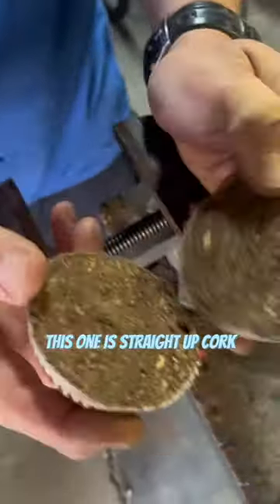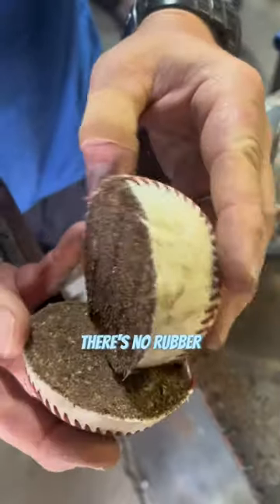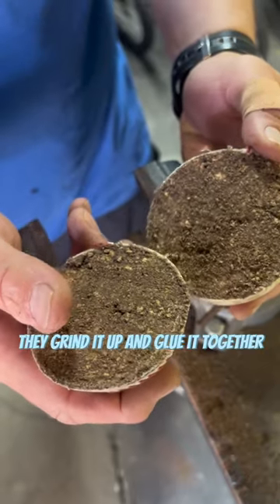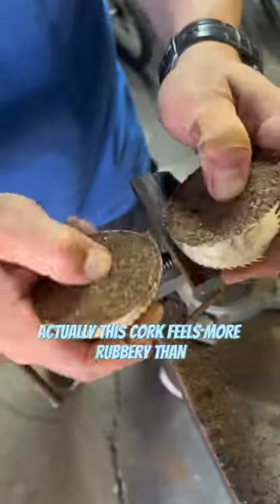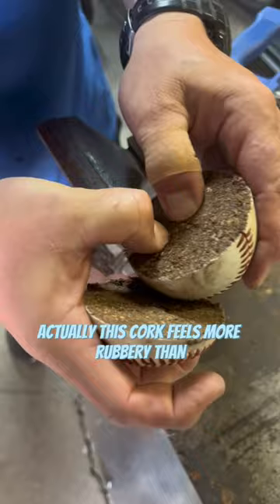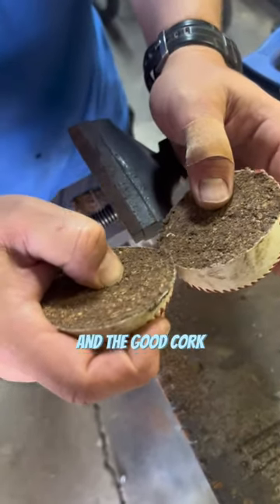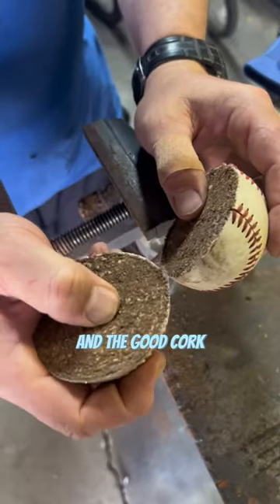Well, this one is straight up cork — there's no rubber. Rubber inside the cork. They grind it up and glue it together, cork and rubber. Actually, this cork feels more rubbery than a lot of the cork that you'll find in the MLB. Good cork. Crazy.